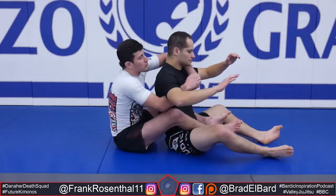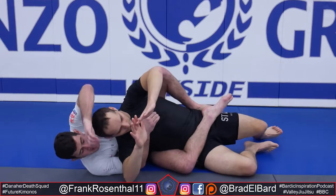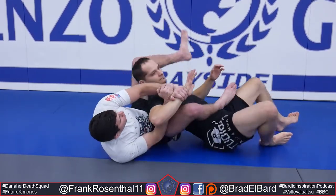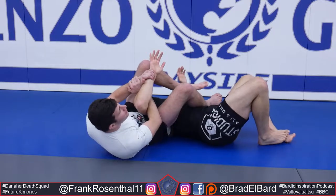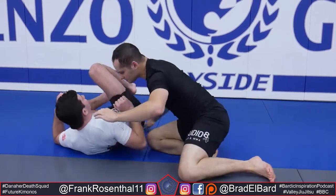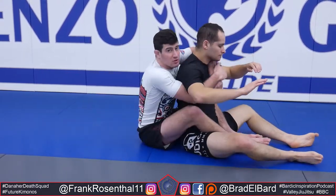A common problem when we're controlling somebody's back and we want to go to an arm lock is people will switch their hands, they'll try to open their leg all the way over the top and there's a whole lot of space for him to start to facilitate escapes — whether he pulls his elbow free or turns towards me and I end up in closed guard.